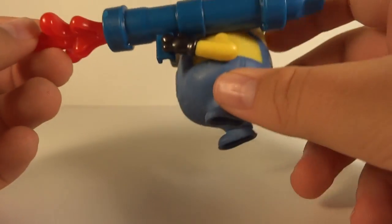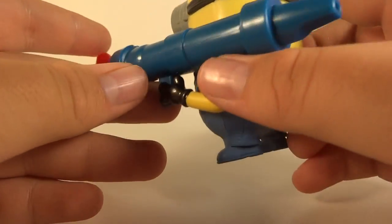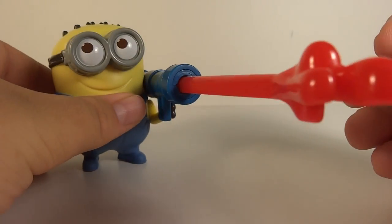His actual weapon is pretty much supposed to be the weapon they use at the end of the movie to turn the evil minions back into the regular minions. And you can even pull this out and have it like it's squirting pretty far away.